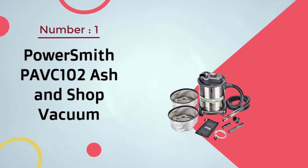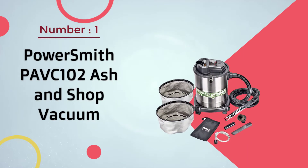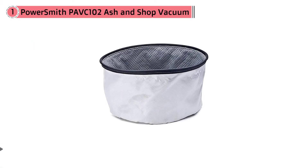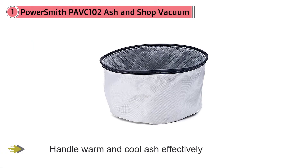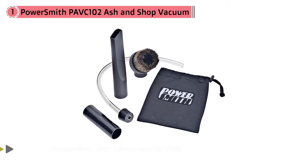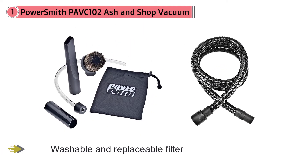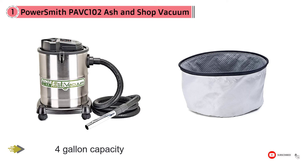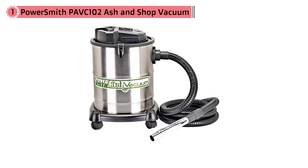Number one most popular: the PowerSmith PAVC 102 ash and shop vacuum. It can clean ashes of fireplaces, stoves, or even barbecue grills. The washable and replaceable filter is resistant to heat and will trap the finest dust and ash effectively. The capacity of this ash cleaner is four gallons, and the heat-resistant metal hose makes it convenient to use.